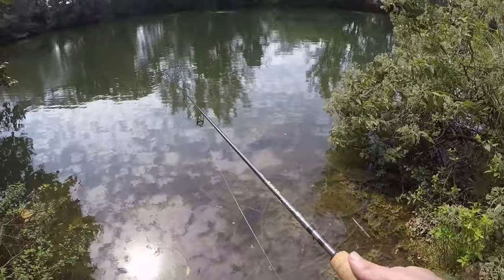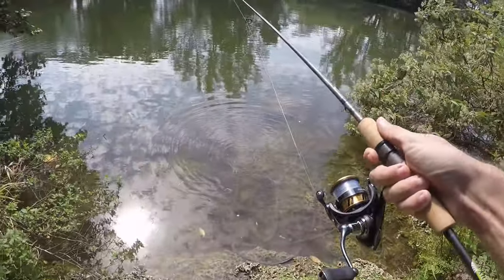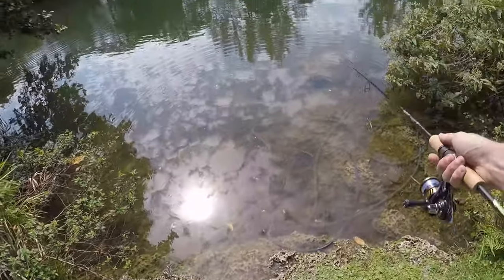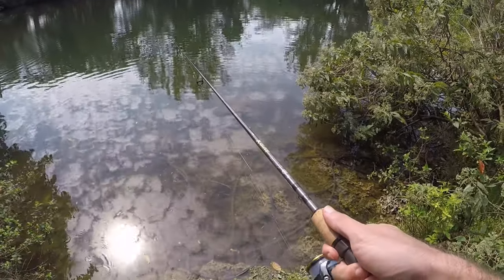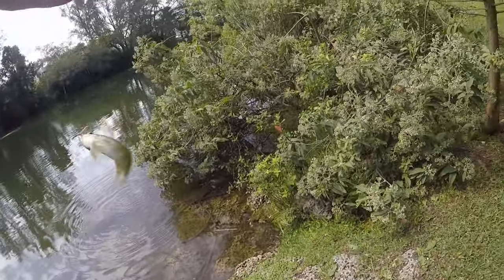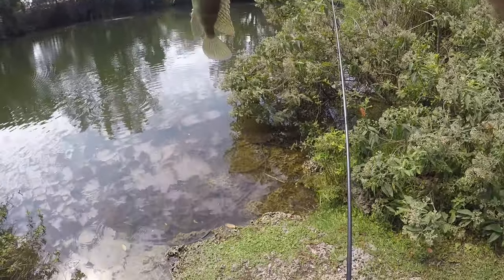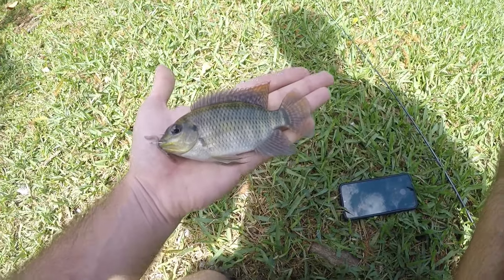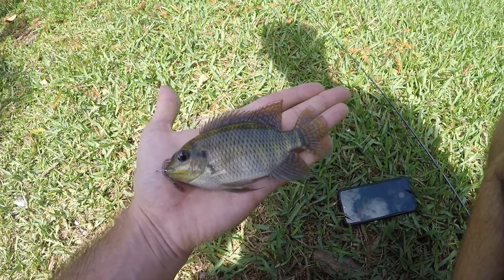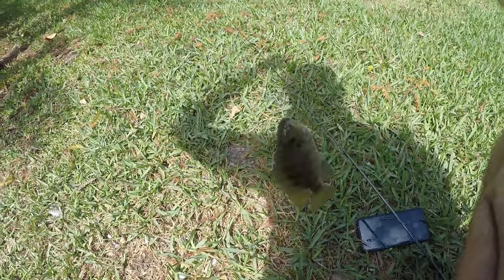These guys are all over it — easy to catch. Unfortunately, zebra tilapia and juvenile spotted tilapia look extremely similar, so even if I catch one I don't know if I'll be able to tell them apart. This is definitely a tilapia, but I don't think it's a zebra. To the best of my knowledge, I think this is a juvenile spotted tilapia. I'm going to try to get a bigger one, because once they're a little older it's really easy to tell the difference.